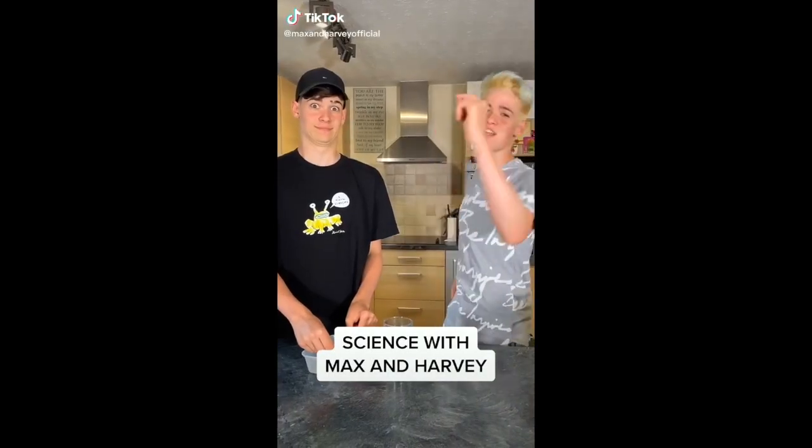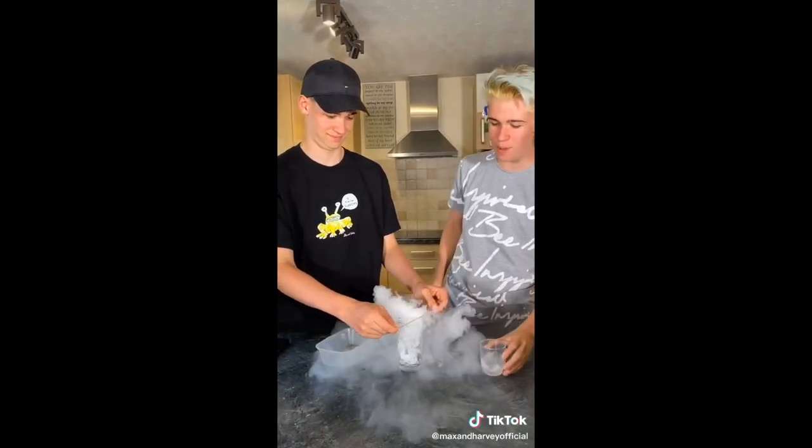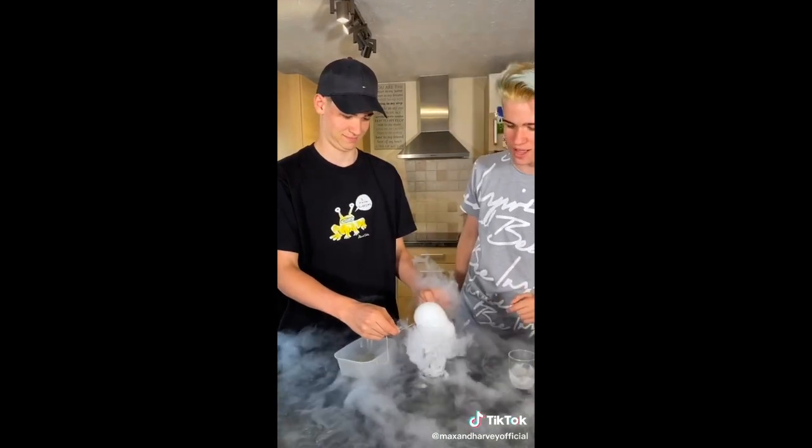Welcome back to yet another episode of Science with Max and Harvey, and guess what? We've got more dry ice, and all I'm going to do is chuck it in there. And then Max is going to form a little bubble over the top. And watch what happens.